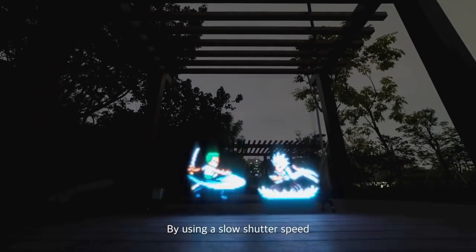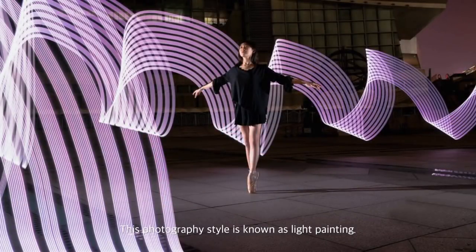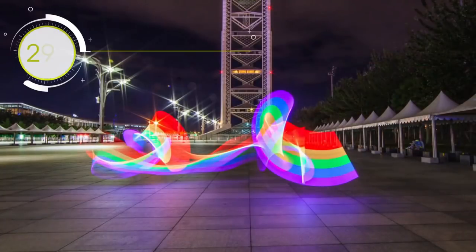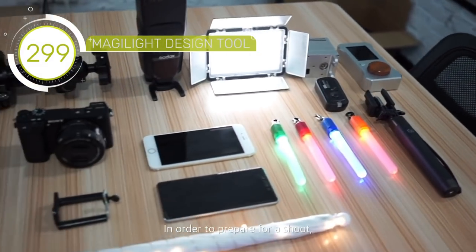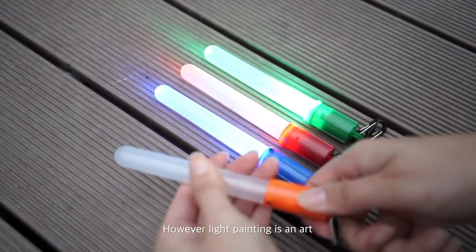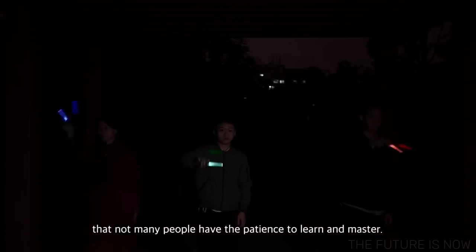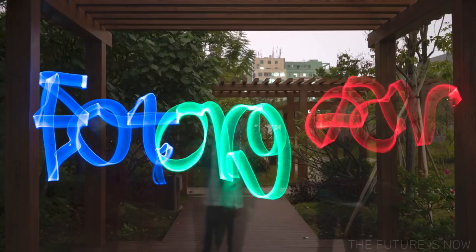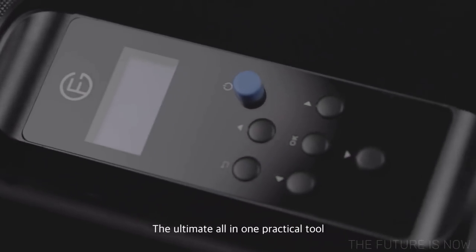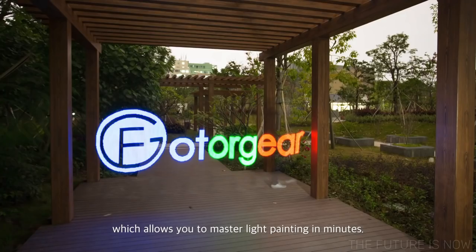By using a slow shutter speed and a light source, you can create stunning photographs. This photography style is known as light painting. In order to prepare for a shoot, you need different accessories that just isn't worth the effort. However, light painting is an art that not many people have the patience to learn and master. After a lot of trial designs, we've come up with the MagiLite — the ultimate all-in-one practical tool, which allows you to master light painting in minutes.